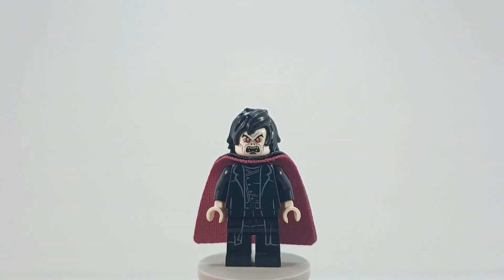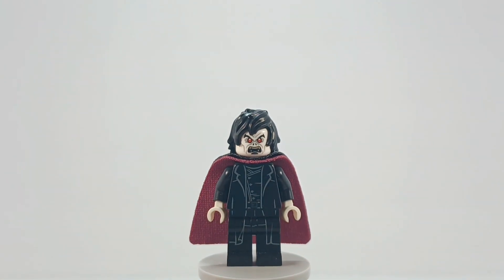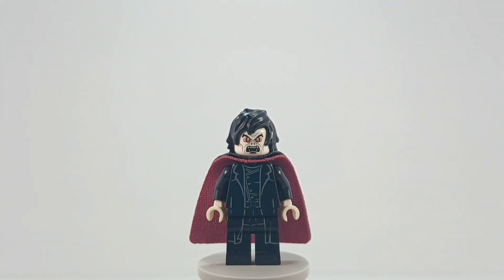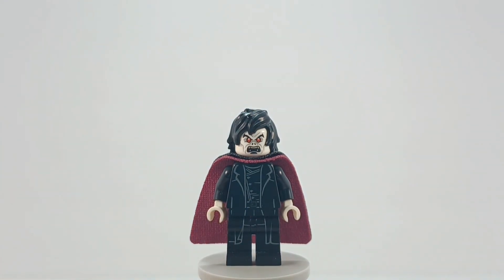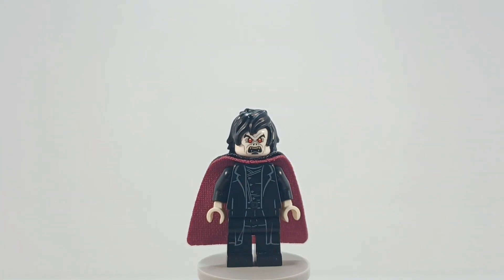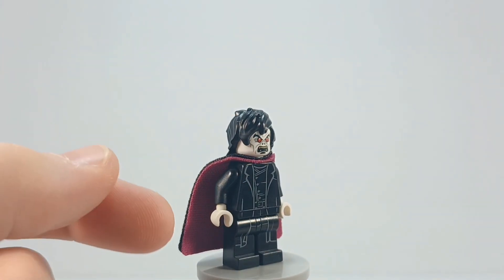There's a whole story behind me getting this hairpiece. I ordered it in new condition and received the wrong hairpiece — the one I received is from Harry Potter from some of the more modern sets, where it's got that part that shows the scar. I sent them a message, they said sorry about that, you can keep that one and I'll send you the right one. They sent me this, and it was not in new condition — it had a crease in it.